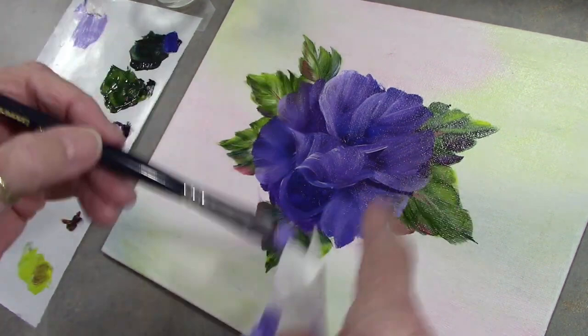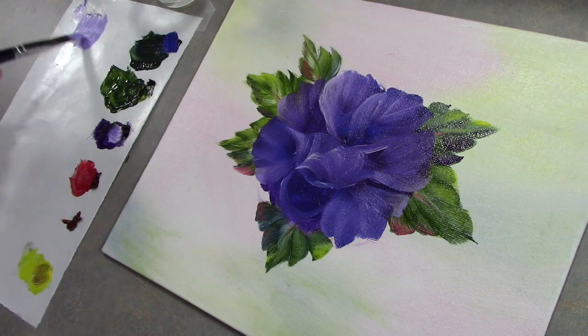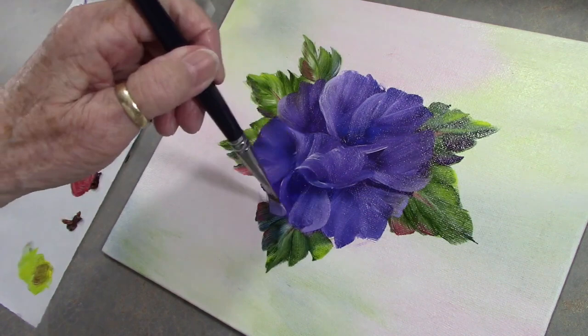Let's do this one here — pull, pull, pull, pull, and pull. I'm pulling in towards the center. Try to get these little S-curves because that is what is so pretty. Use the outer edges so that they're not all the same. We will do one last petal here, pulling in towards the center.